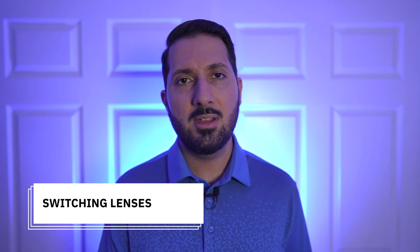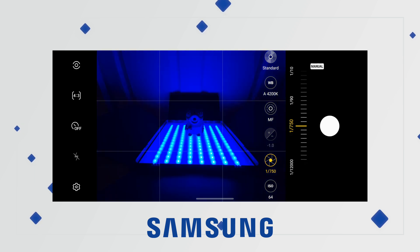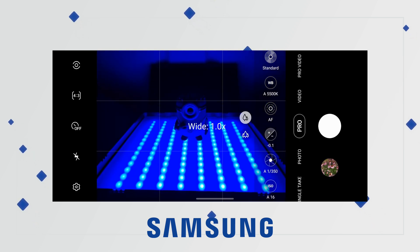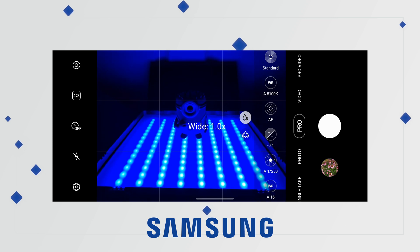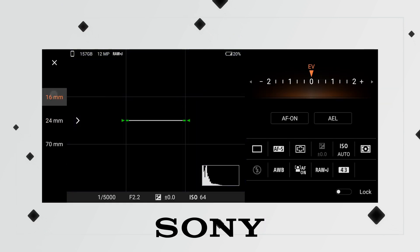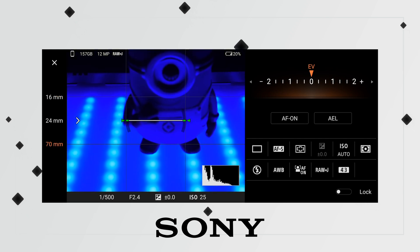Next, switching lenses. What good is a manual mode if you can't use it with the actual cameras on the back? The Samsung Pro mode works with both the ultra wide and the main wide lens, but none of the telephoto ones — I would have loved to use Pro mode with the 10X Tele. Sony, on the other hand, supports all three rear cameras, including the Tele. And with the Xperia 1 Mark III, all four focal lengths support manual controls, which is awesome. Sony takes this one.